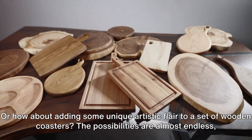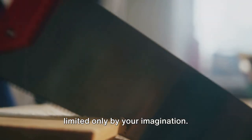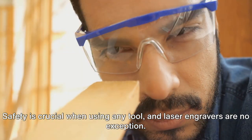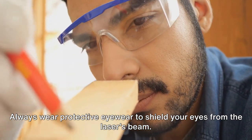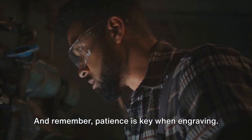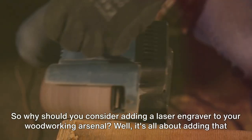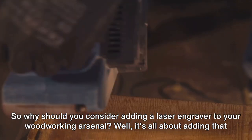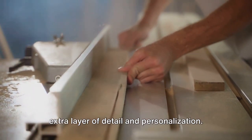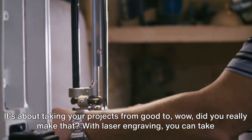Or how about adding some unique artistic flair to a set of wooden coasters? The possibilities are almost endless, limited only by your imagination. Safety is crucial when using any tool, and laser engravers are no exception. Always wear protective eyewear to shield your eyes from the laser's beam. Patience is key when engraving — rushing could lead to mistakes or, worse, accidents. It's all about adding that extra layer of detail and personalization, taking your projects from good to 'wow, did you really make that?'